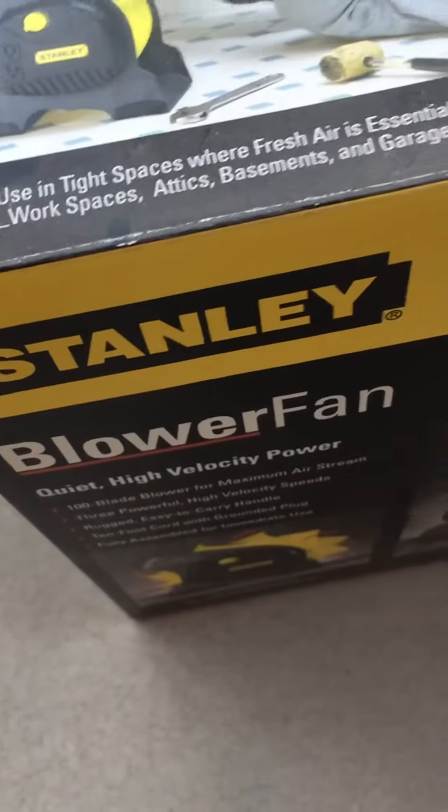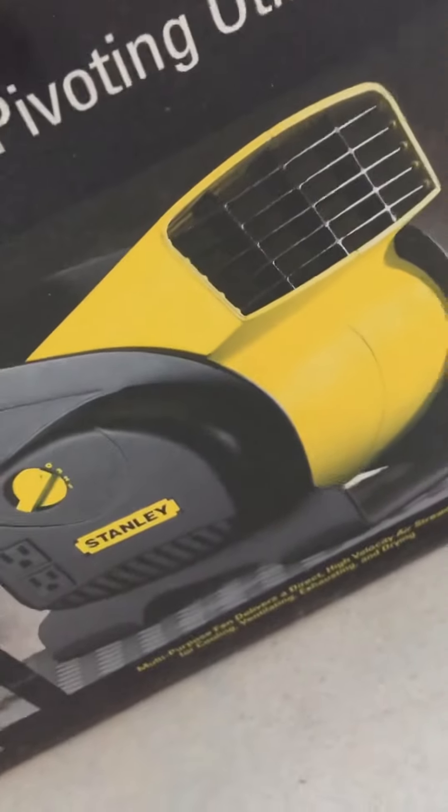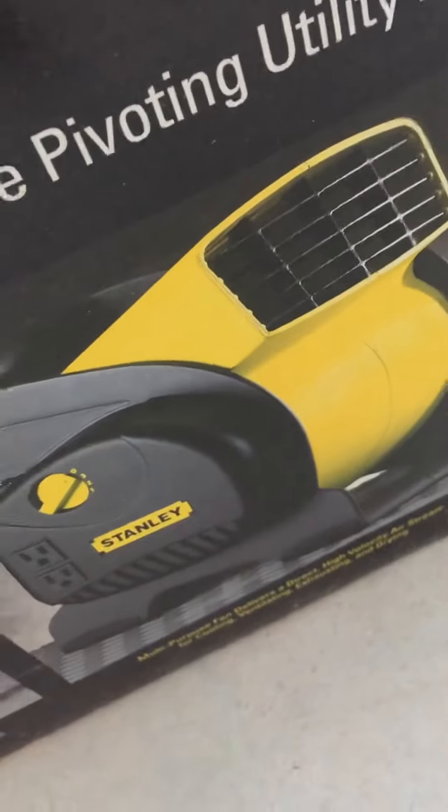This is something a little different that you haven't seen before. This is a Stanley blower fan. This is actually something used in industrial environments most of the time when somebody's painting, or they want to air something out, or dry some carpet.